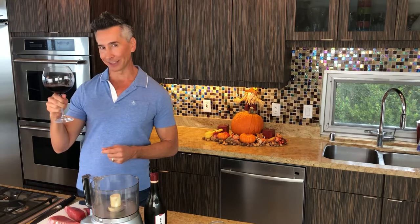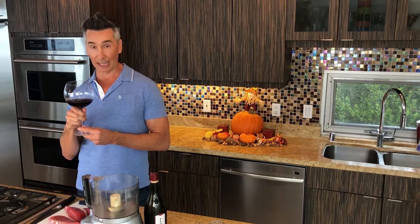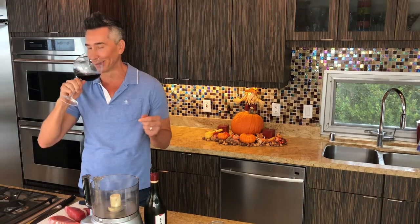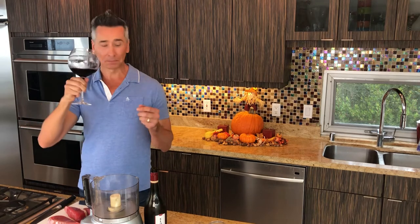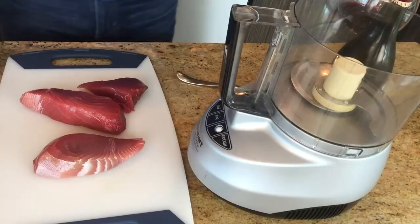Look at my wine glass. I could almost pour a whole bottle of wine in here, but it's still only a glass, right? I have a wonderful Oregon Pinot which you're going to love too. But let's get started.